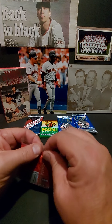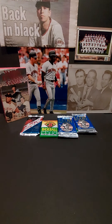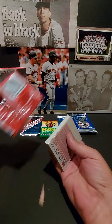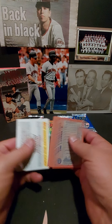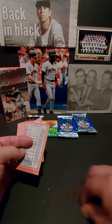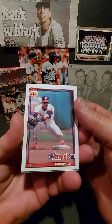Now we'll go to the Topps — this is a little silo pack. This one still has the gum in it! One of these times I'm gonna have to just try a piece of the gum. Well, you're free to try it — it's not gonna kill you, but it's gonna taste pretty bad.